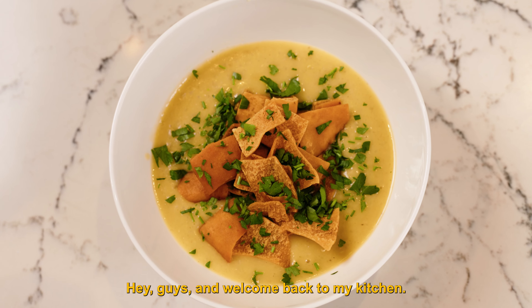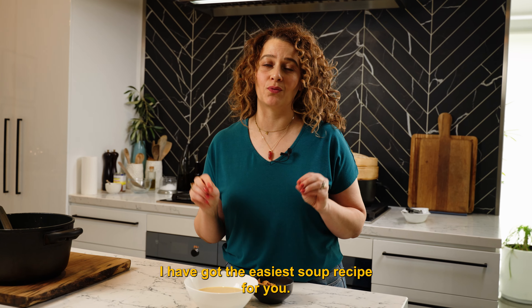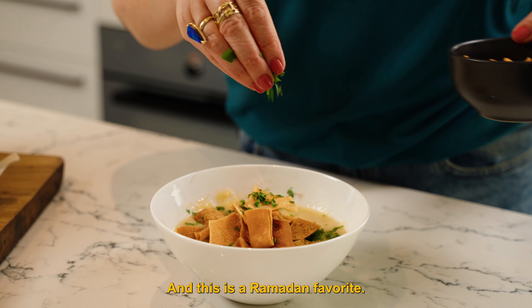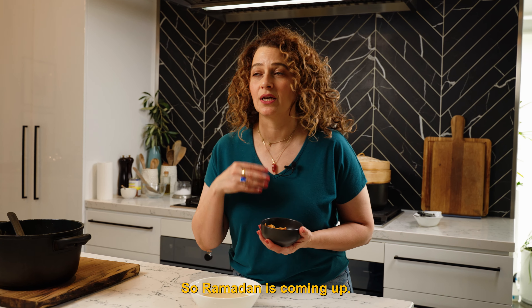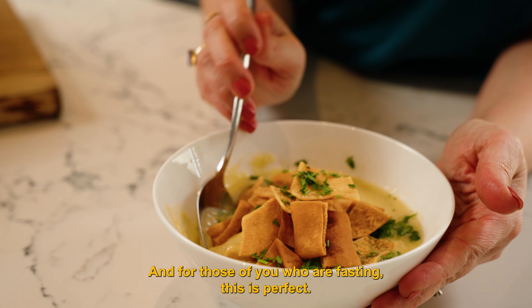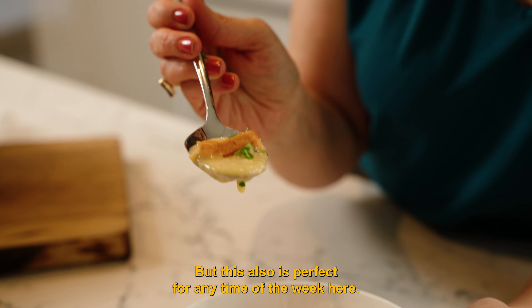Hey guys and welcome back to my kitchen. I have got the easiest soup recipe for you. It's hearty, it's simple to make and it's so delicious and this is a Ramadan favourite. Ramadan's coming up and for those of you who are fasting this is perfect, but this also is perfect for any time of the week.